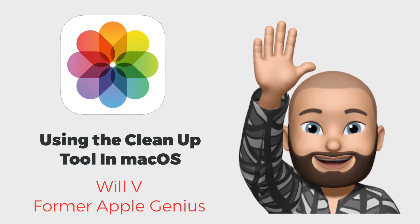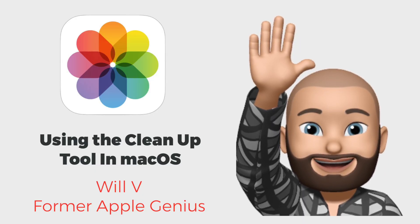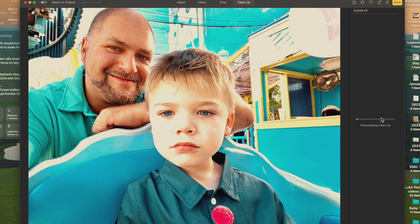Since Frank took care of the iOS 18 side of cleanup, I figured I'd show you the Mac side. I am on macOS Sequoia, so make sure you are running the latest version, and that Apple Intelligence has been turned on. I'm looking at a photo right now and there's a lollipop that I really don't want. So I'm going to go to Cleanup — note that it has to download cleanup to your machine, so just be aware that the first time you use this, you need to make sure it's set up.